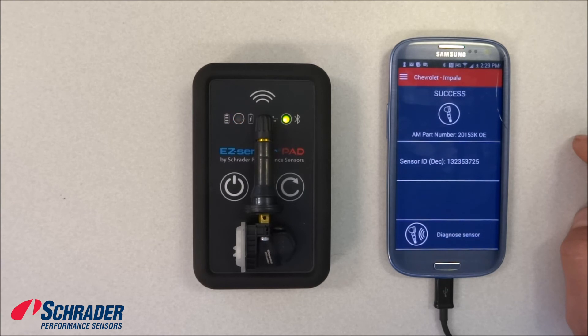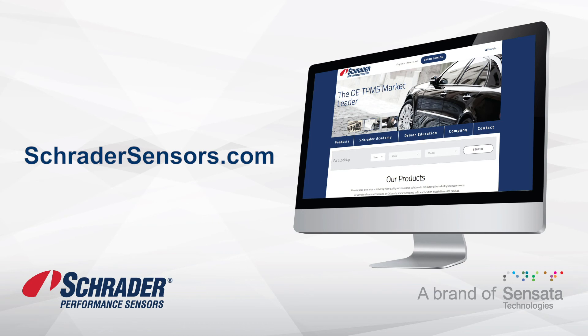That is how you program a blank easy sensor using Schrader's easy sensor pad.